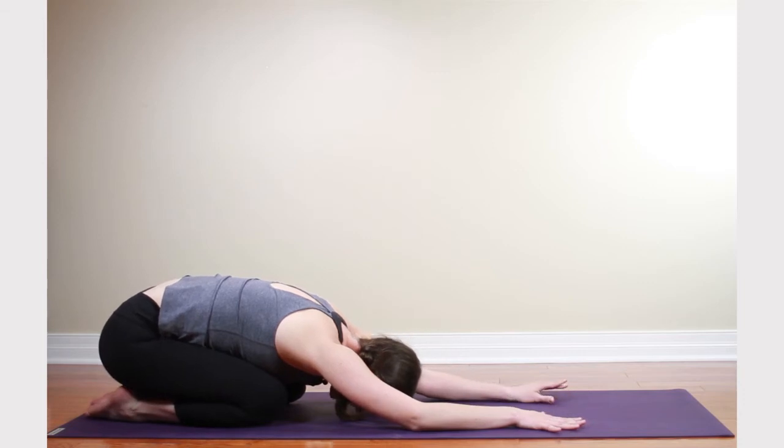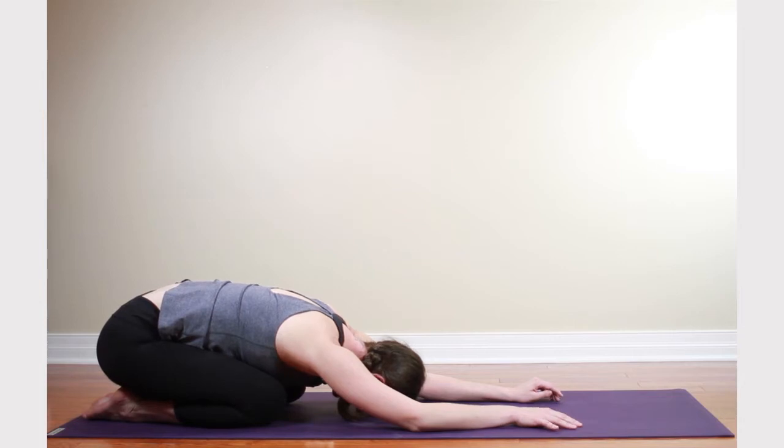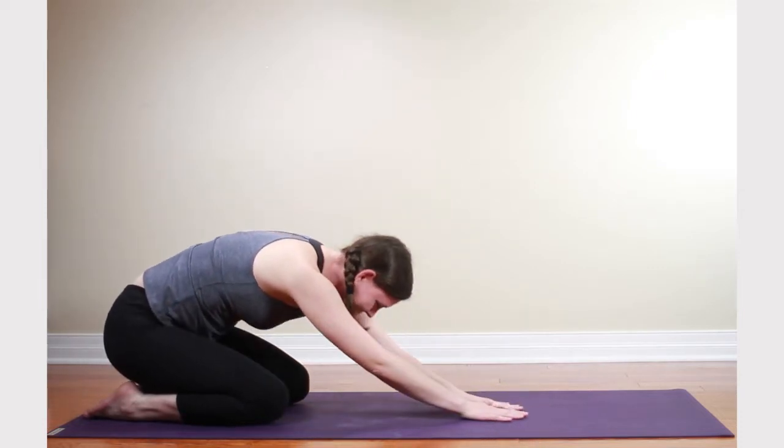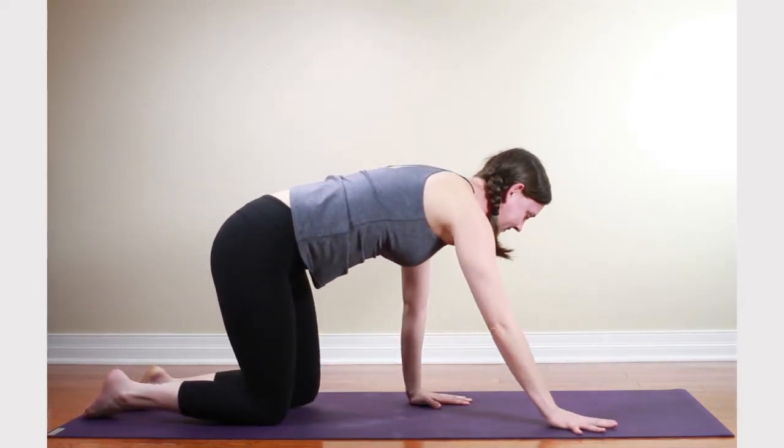Take these next couple of exhales out through the mouth. What we're doing in that is strengthening the part of the shoulder that's going to be really called upon to be strong in the pose. From here, we'll come back to downward facing dog and continue towards our standing postures.